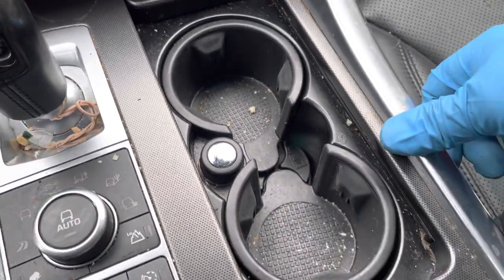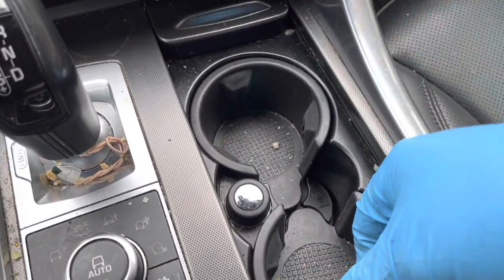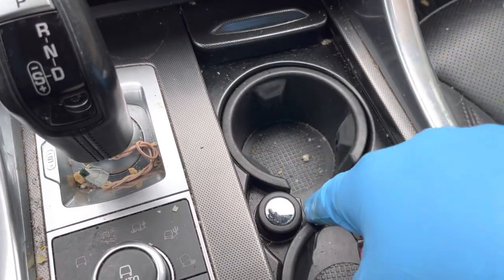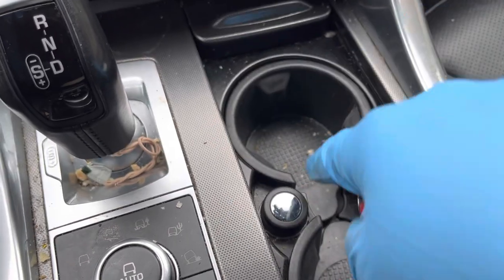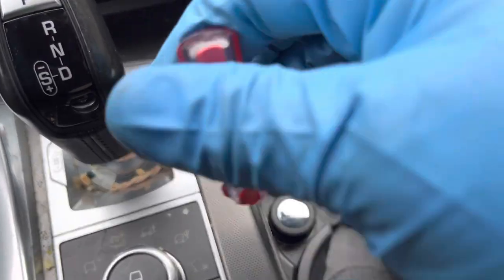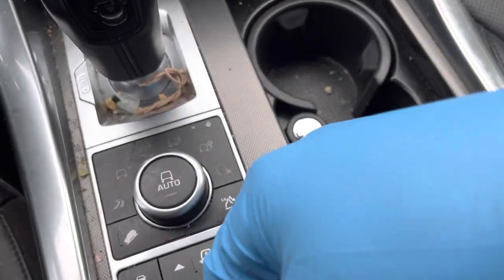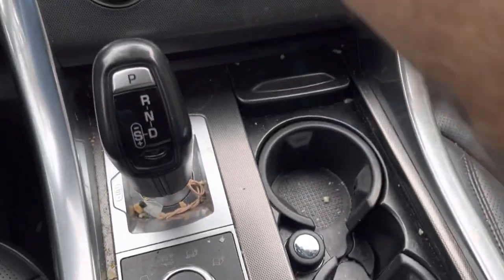And you're all done. The only issue with these Range Rovers is that the parking brake, when you shut them off, likes to automatically set. It is electronic — I've tried many ways to keep the parking brake off, it will not stay off.